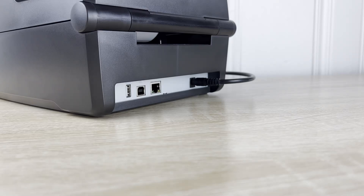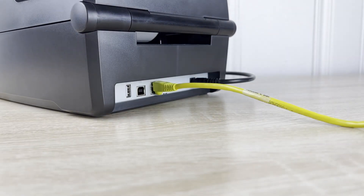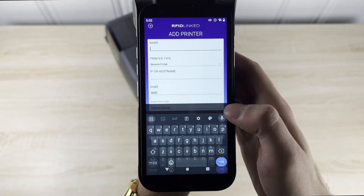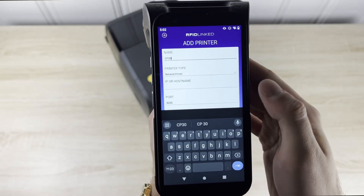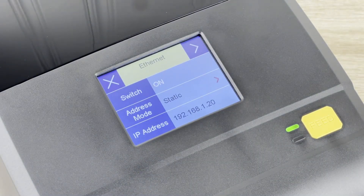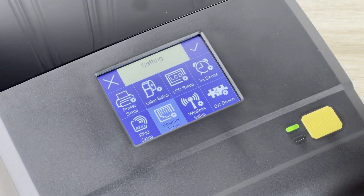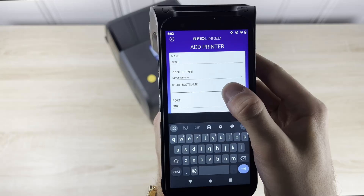For Ethernet and wireless pairing, we will go through the following steps. First, we will connect to the Ethernet port on the back of the device. After giving our printer a name, we will select the network type as a network printer. Alternatively, you can pair it to your Wi-Fi network. To get the IP address of your printer, go to the network settings in the printer menu. Use the listed IP address with port number 9100 when adding the printer in RFID-Linked. Just make sure that your device and printer share the same IP, subnet, and default gateway.